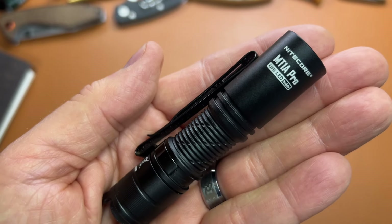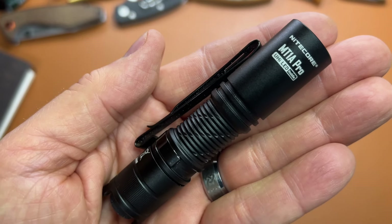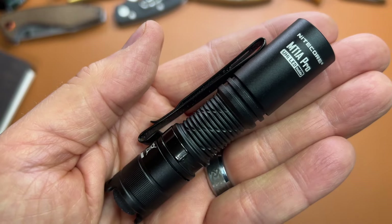Hey, welcome back. Let's check out the Nitecore MT-1A Pro, a pocket-size powerhouse.